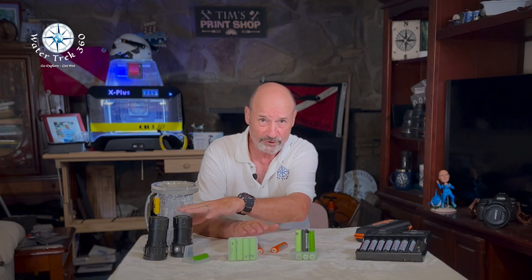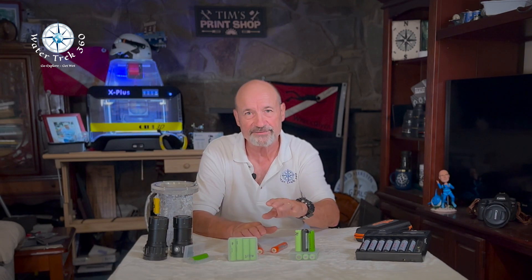I know some folks may think this is overkill, but batteries are the most important piece — other than the light itself — contributing to the overall experience and safety when using the light. Stay safe, get the right batteries, get good ones from a reputable source, and don't abuse them. I hope you found this little PSA useful. If so, click subscribe and drop me a note in the comments. I hope you are having as much fun as I am. Stay safe in your next adventures, and as always, until next time — go explore! Get wet!